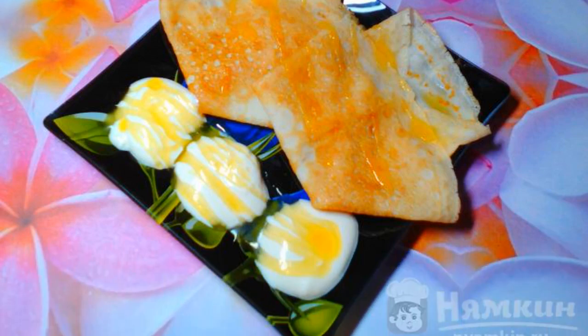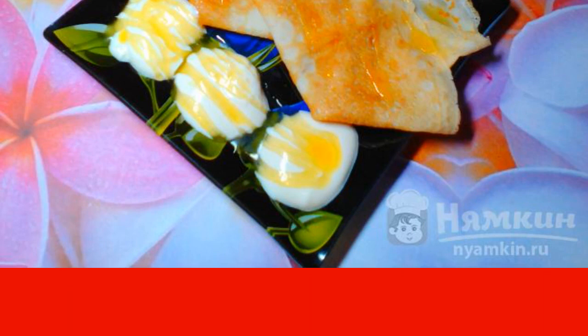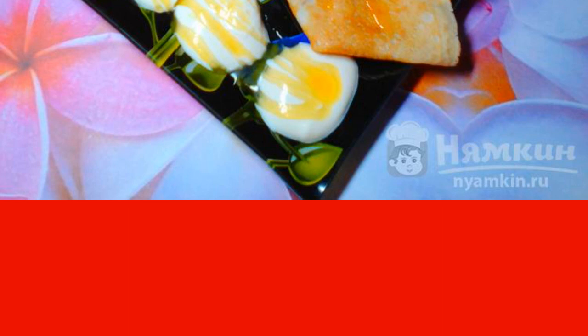Probably there is no such person who would not like pancakes. And pancakes with homemade sour cream and honey will win their place in your cookbook. Having tried them, you will not regret it.